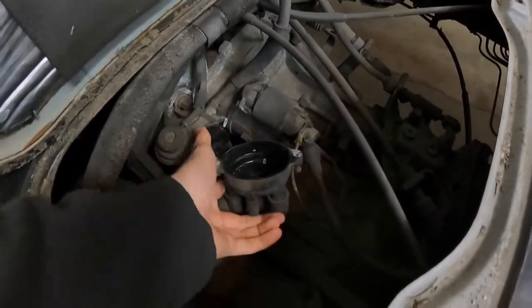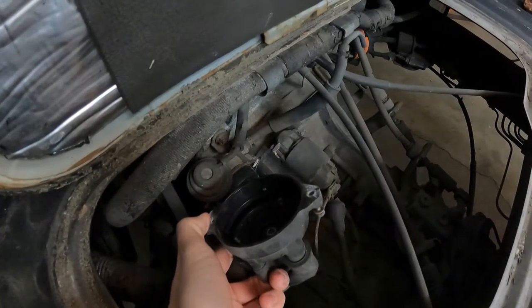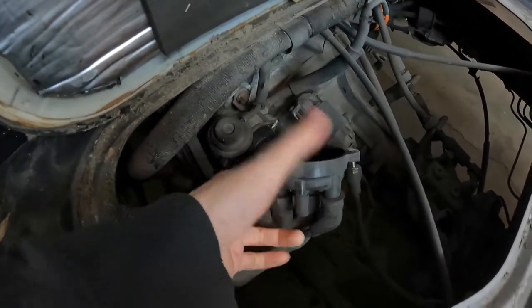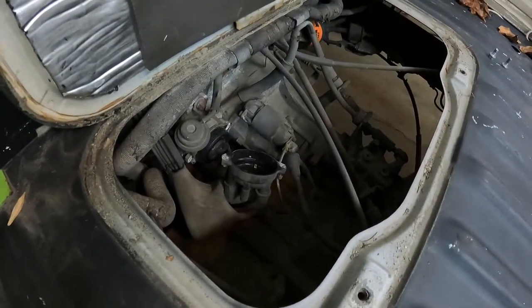It was cold, raining, miserable. I was pissed off and I made a decision that I immediately regretted — I broke the bolts off the dizzy cap, so I couldn't do any further diagnostic on it. It took two months to get these parts in. They finally arrived, so today we're going to try and install them and hopefully the truck will run again.